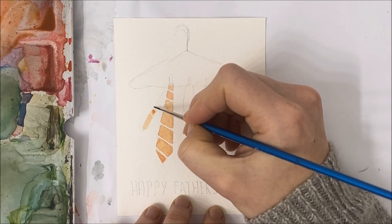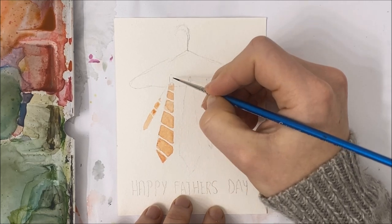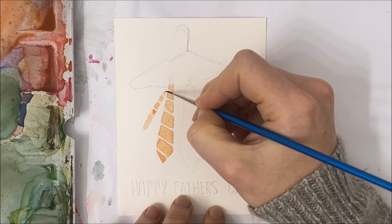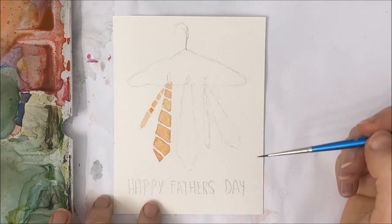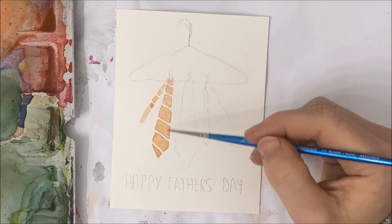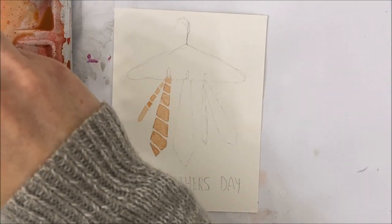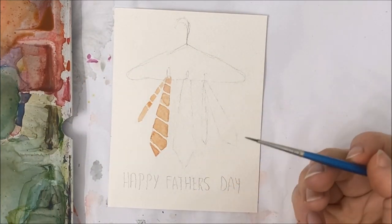The other thing I forgot to mention — I added these little clothespins to the tops of my ties, and this just adds a different element. I also like that it looks hand painted, because if you're giving this to your dad then I'm sure he would appreciate a homemade card more than a store-bought card, so all those little imperfections just add to the painting.